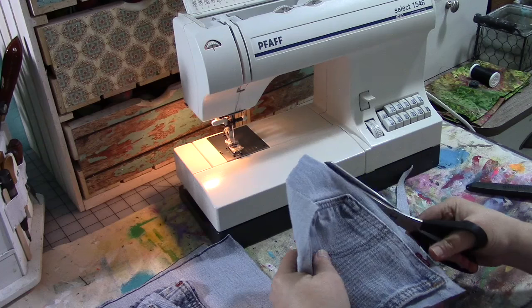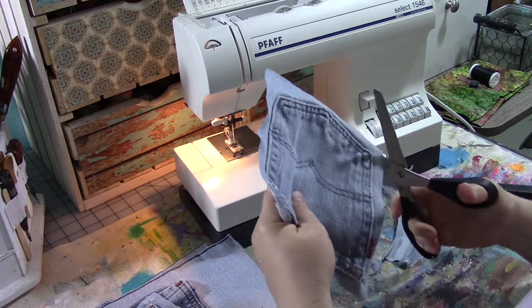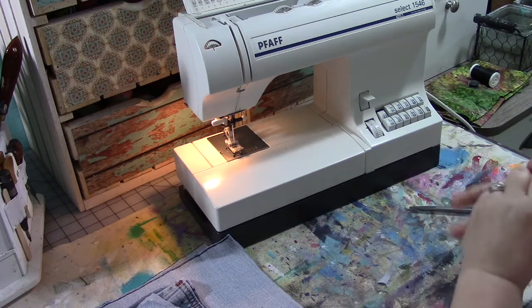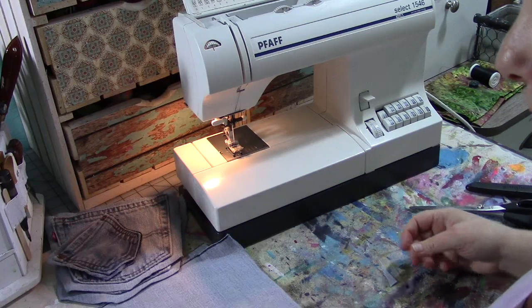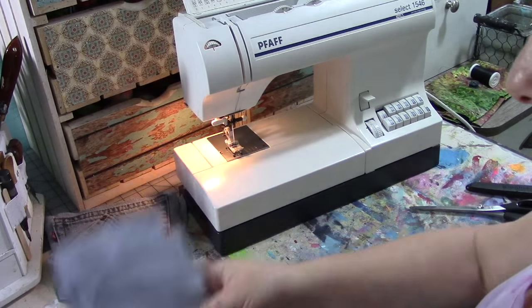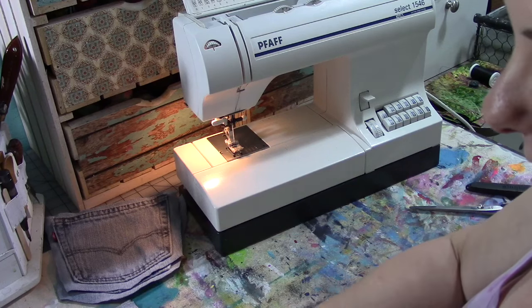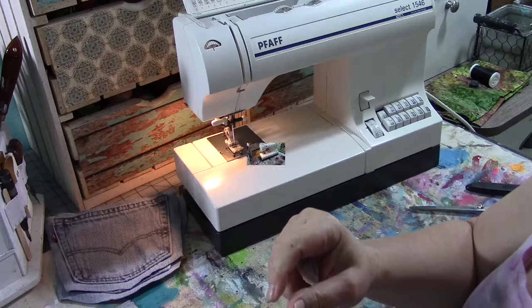If you don't want the brand name tag on the jeans sticking out of the pocket, you can cut that off. I don't mind it so I'm going to leave it. Now we've got all our pieces ready to go — I'll put my pockets here, I've got my front and back pieces, and my pieces for the inside pockets. We're going to start doing our basic assembly.